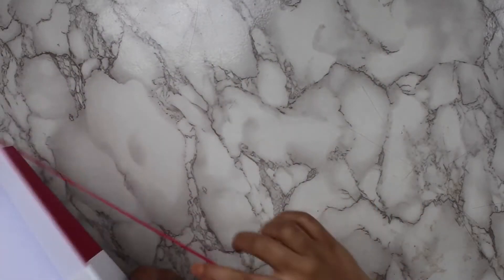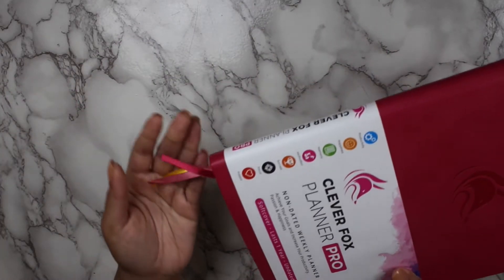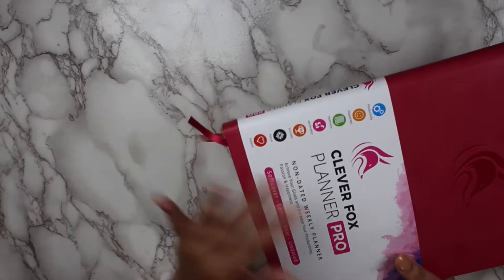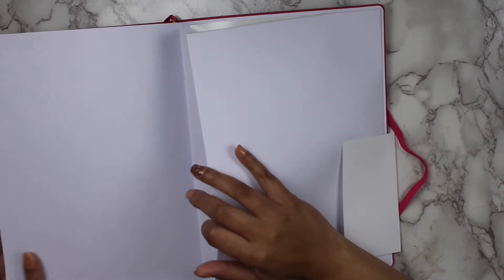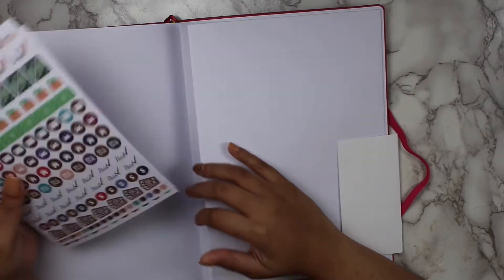It also has an elastic band in the back along with three bookmarks, which are great to section off the different areas of the planner as this planner does not have any tabs. There is also a pocket in the back with six sticker sheets.